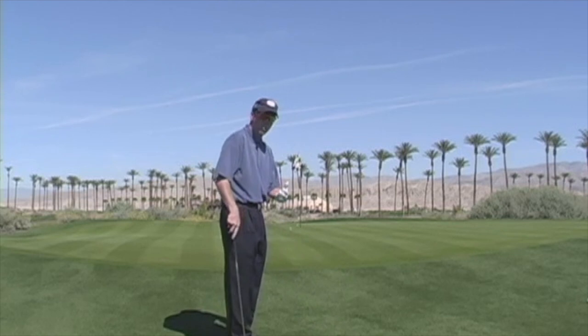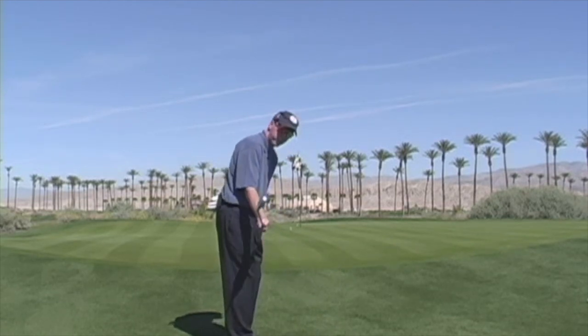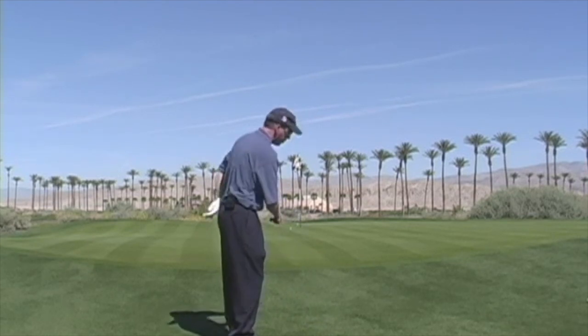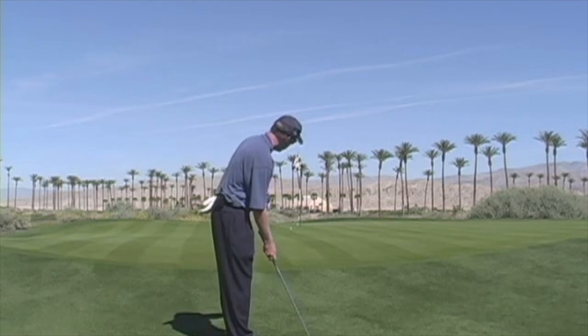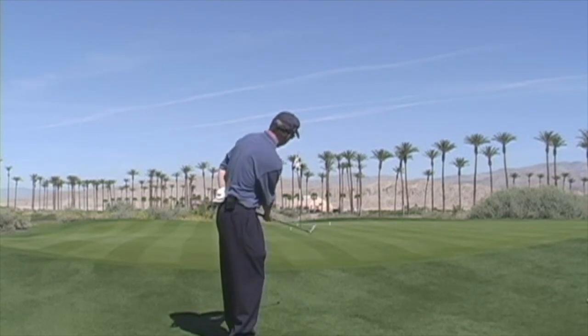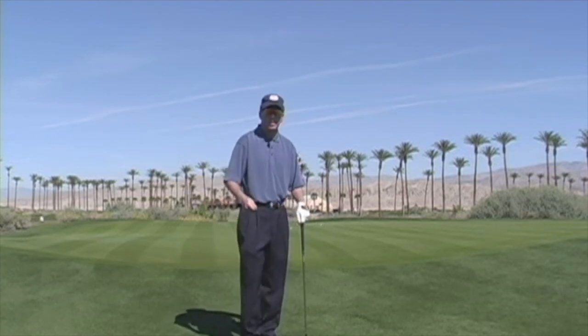Let's go over those key points once again. Right arm only. The club goes directly back on the swing plane with the face nice and square, coming through with a very natural release. You'll feel a light touch and great consistency.